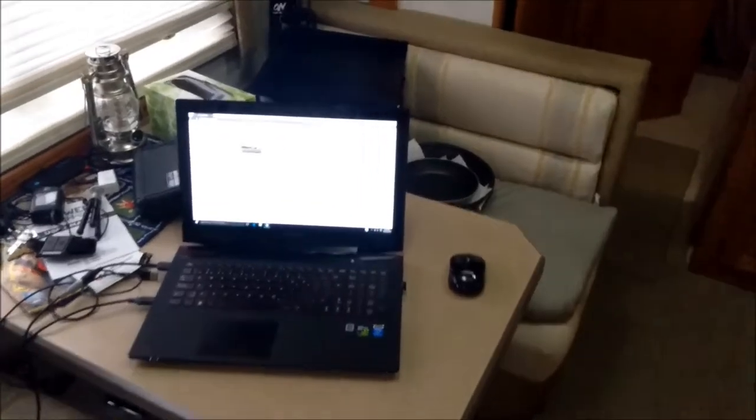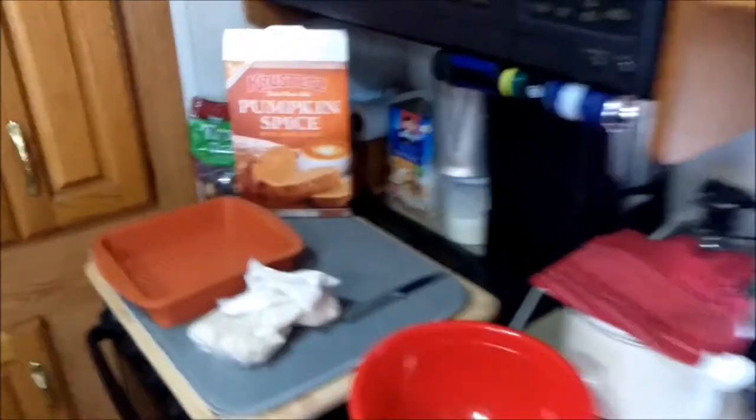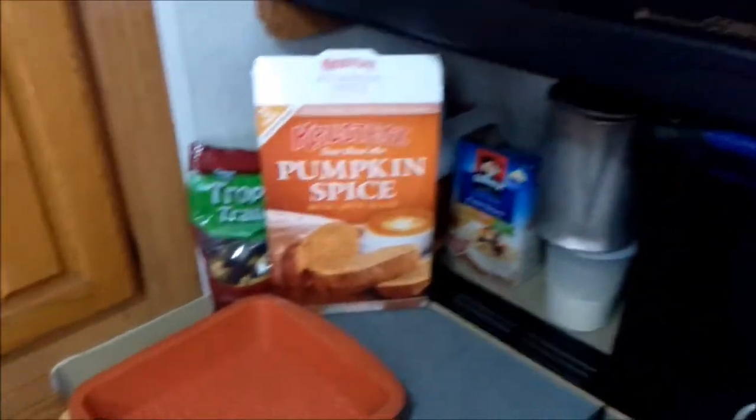Hey guys, what's going on? Doing some editing and watching a little Deep Space Nine, Star Trek. A little chilly, windy, rainy day.